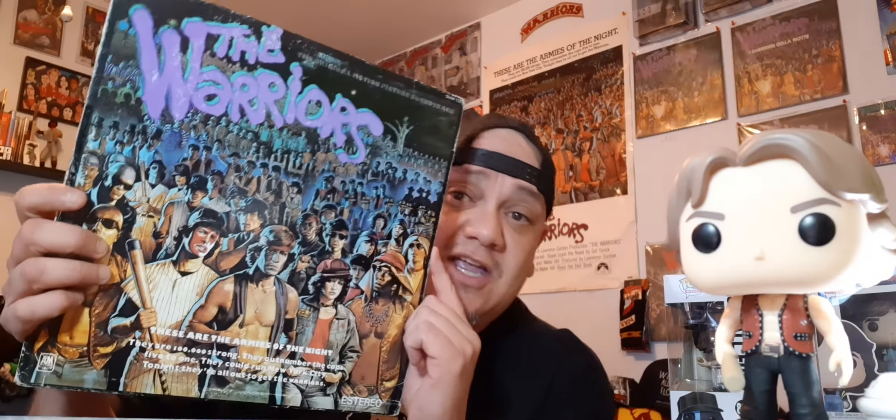I'm back, what's up guys, let's do a little review here. I'm gonna be opening my Funko Warriors figures that I've just gotten. I have a set that I'm gonna keep in box, but since they're so cheap I decided to get a second set so I can show the viewers. Right now I'm rocking the soundtrack I got from Mexico — awesome, check it out.